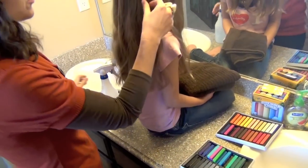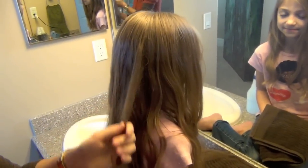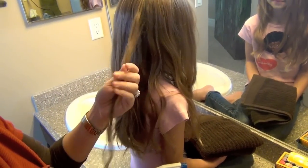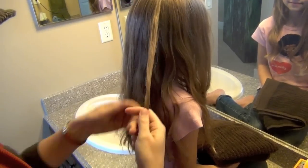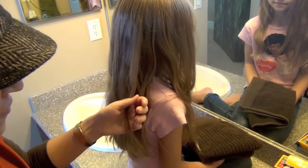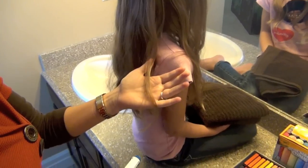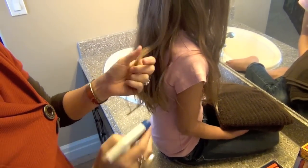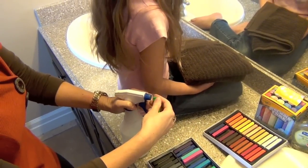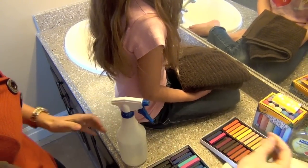We're just going to start by picking up a strand of hair. There are several ways this can be done, but I'll show you the one I find easy. I find you can spritz the actual hair strand, but I don't think it works as well. So I actually take the chalk and spritz to wet the end of the chalk — just like that.